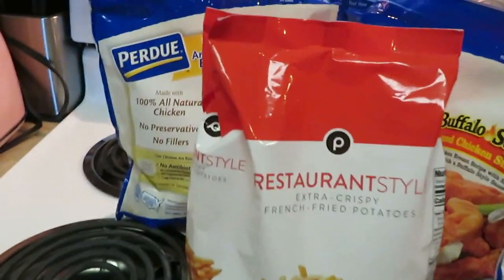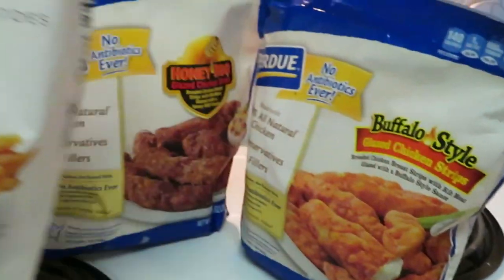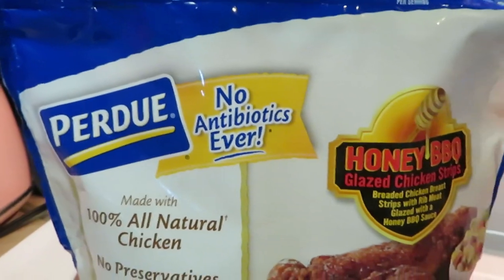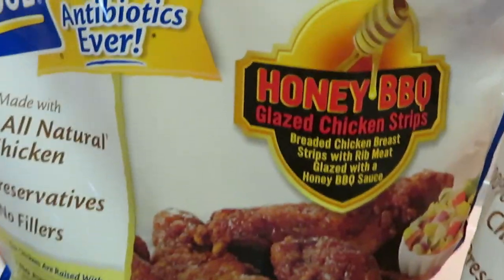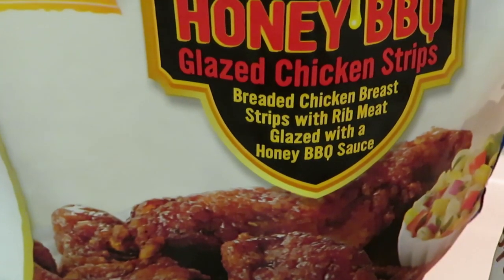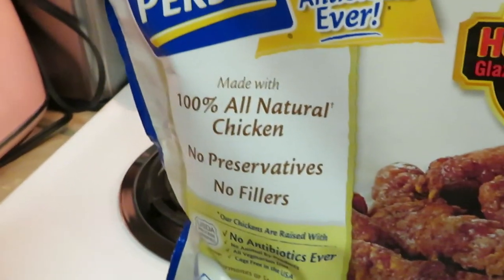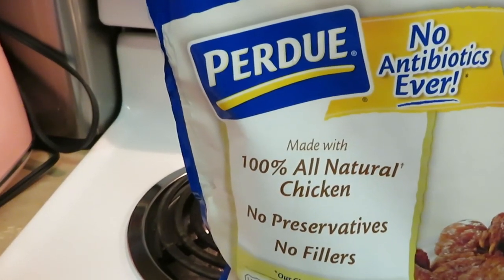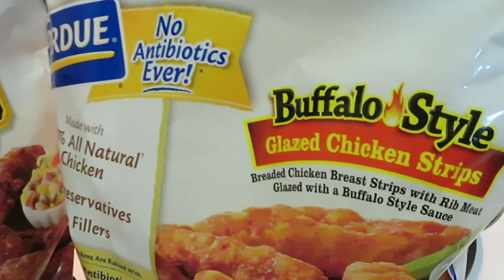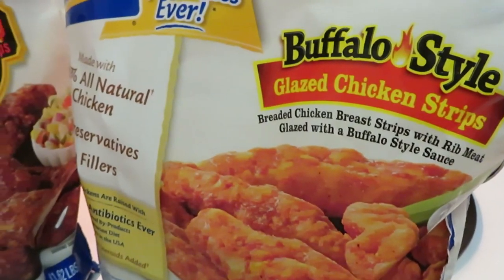Let's get into what's on the menu. Today I have my handheld tripod, so I will try to keep it steady for you guys. In the back we have some Purdue honey barbecue glazed chicken strips — breaded chicken breast strips glazed with honey barbecue sauce. And I also got some buffalo style glazed chicken strips. I got both the honey barbecue and the buffalo style.